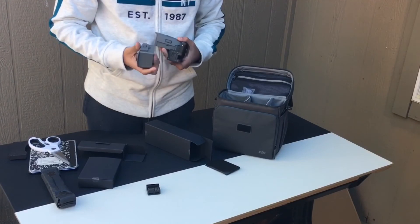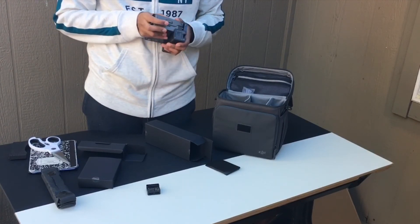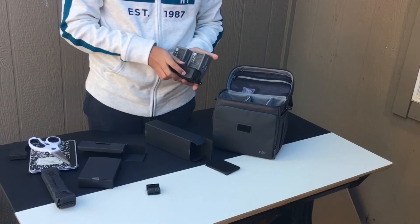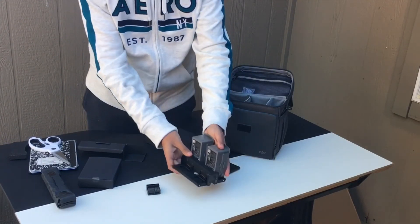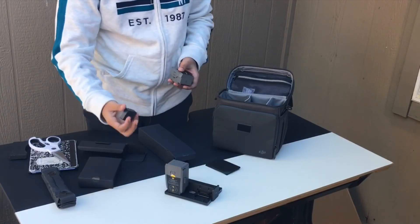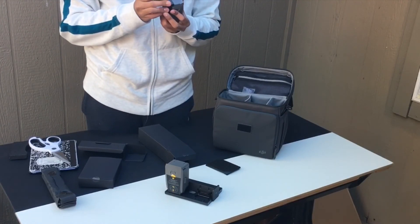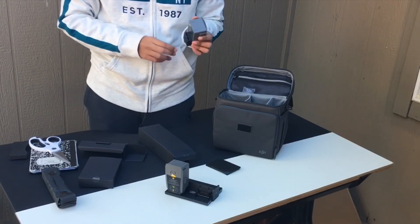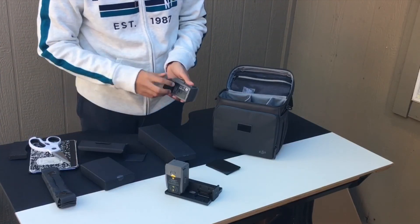You can do two of them on one side and then two of them on the other side, and then at the bottom you just connect it. Also, this adapter — you could just put it on the battery. It converts the battery into a USB adapter at the bottom. There are two of them, and that's pretty much it.